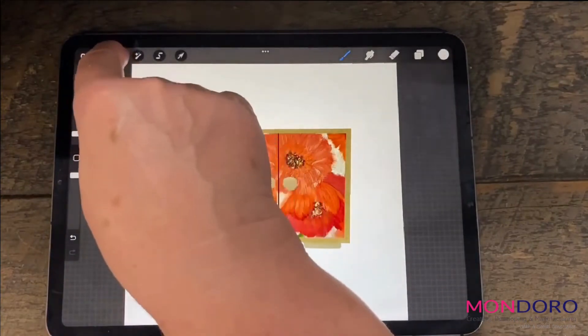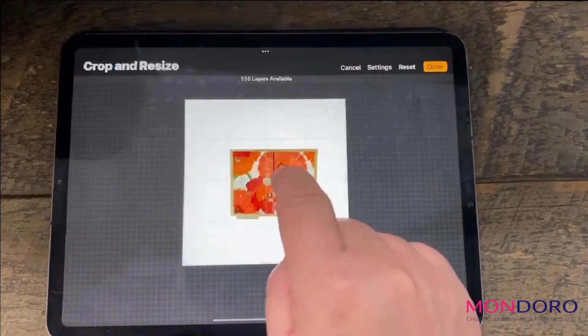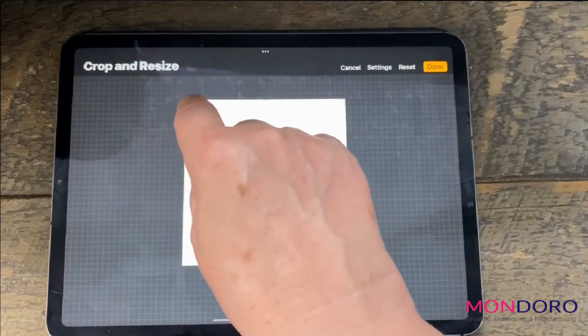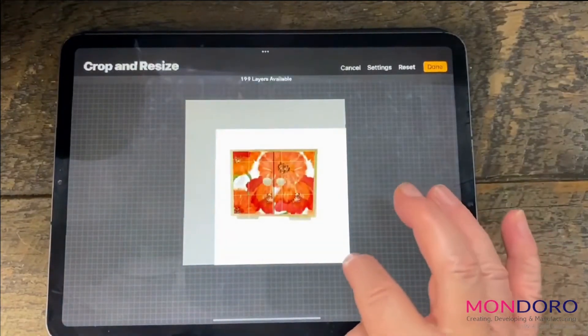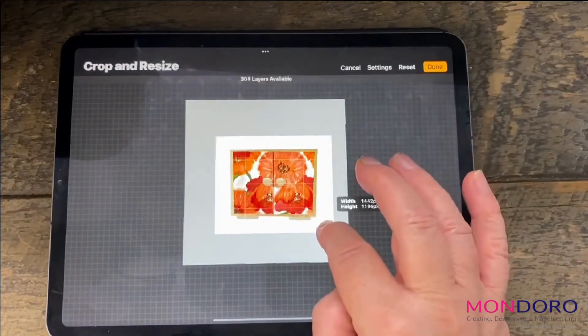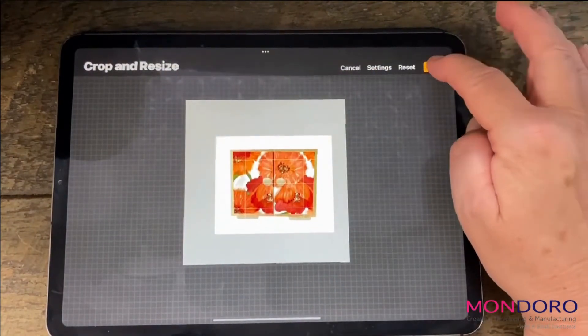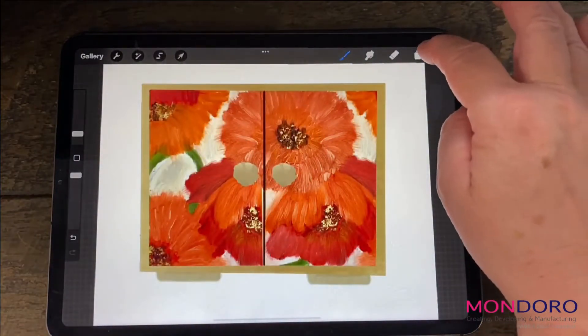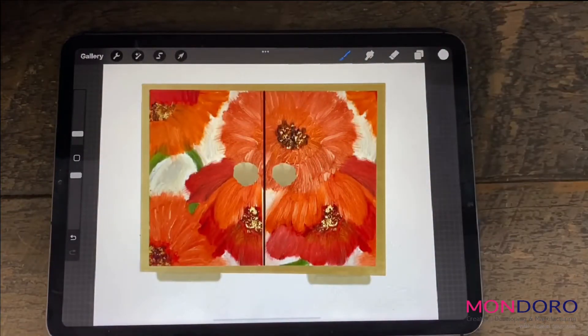Now it's got a square there, so you can basically play around with this. The easiest way I find to use this is to use the actual crop handles right here and go in to basically change the size that you need. And there you go. So that's basically the functions for crop and resize in the Procreate app.